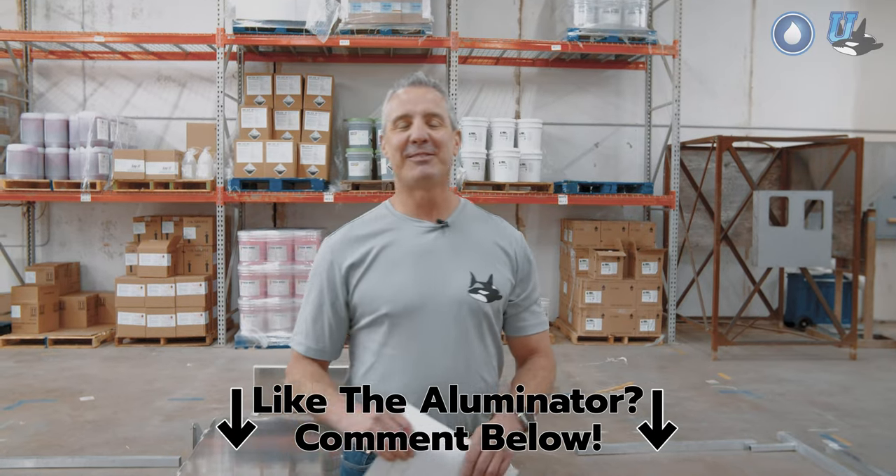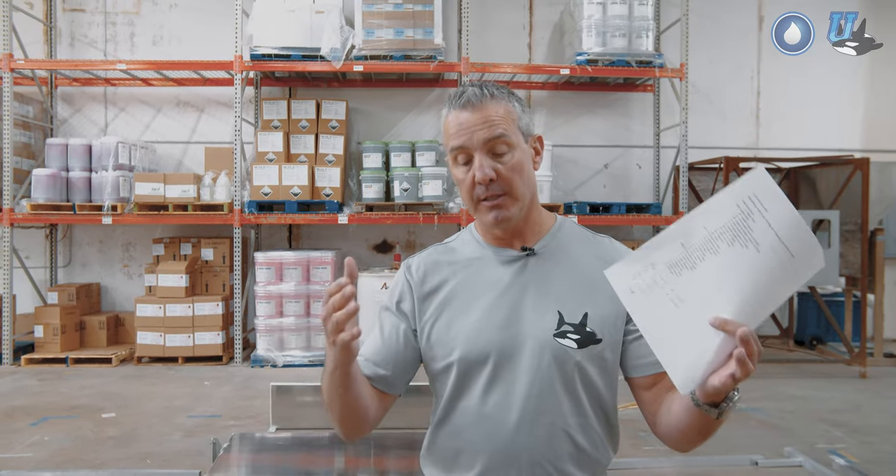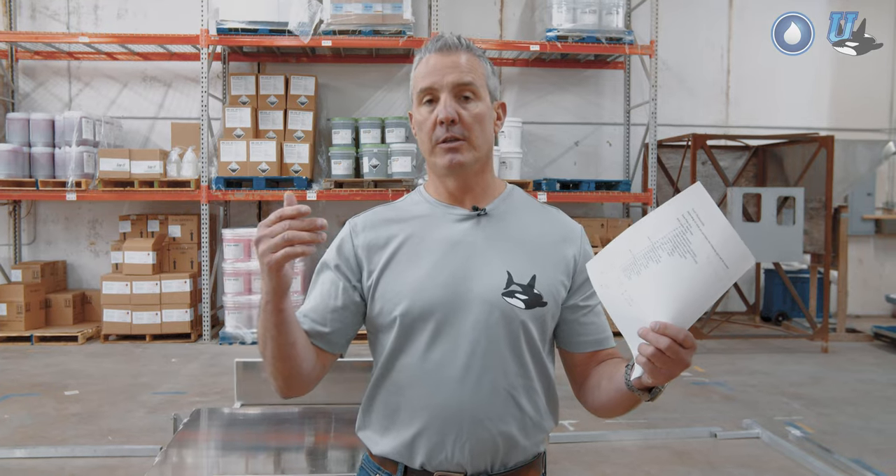Welcome to this video on PowerWash.com's new Illuminator truck skid. The Illuminator is our new truck skid that allows those that purchase from us to assemble an aluminum-based product where you can mount your equipment, your tanks, your power washer, your soft washer, your surface cleaner — all kinds of things. It's a multitude of things you can do with this.